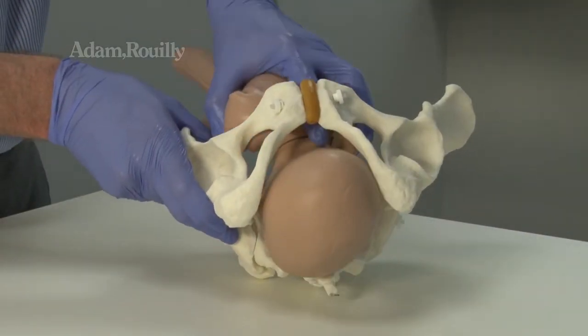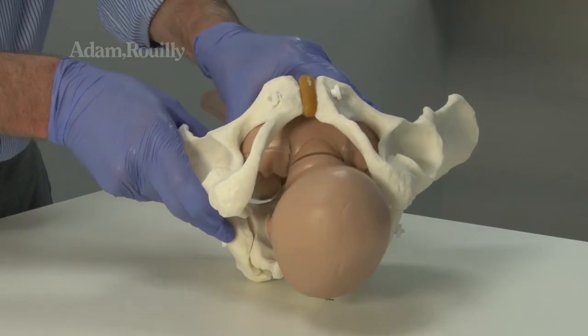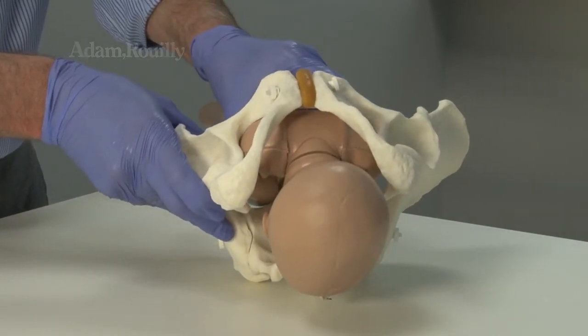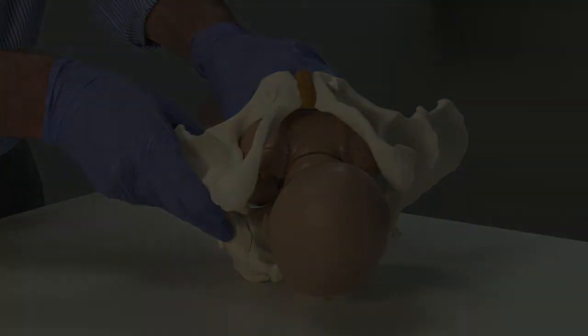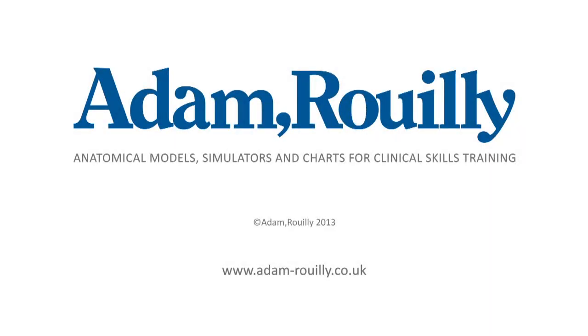The AR35 plastic pelvis is a useful demonstration aid.